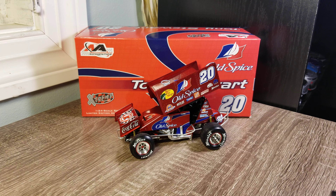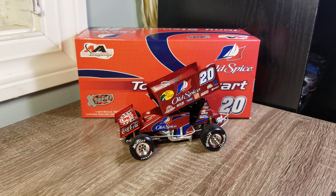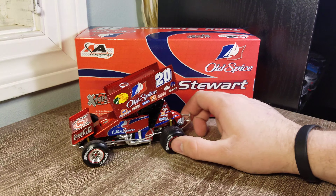Hey everybody, welcome back to another diecast review. This is a special one — the Tony Stewart 2006 Old Spice Sprint Car. This is from Motorsports Authentics, or the Extreme One, basically Action Lionel — whatever you'd call it, same brand. It's not the R&R ones, so you get better paint and they're metal, but you don't necessarily get the same level of detail.